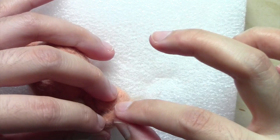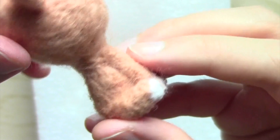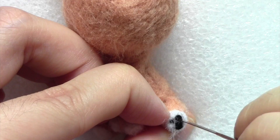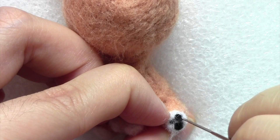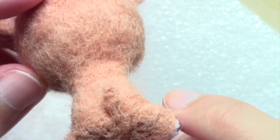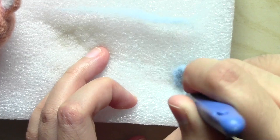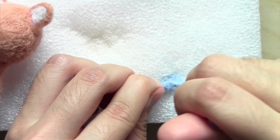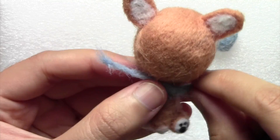After both hind legs were secured around the bum, I added little paw pads using some black wool. Before moving back up the body, I made a tiny tail using a 2cm strip of wool and poked it right into place. This dog wears a little blue bandana, so I flattened out a bit of blue wool and used a single needle to poke the edges in to make it look more triangular. Then I got a strip of wool, attached it all around the neck, and poked the bandana into place.